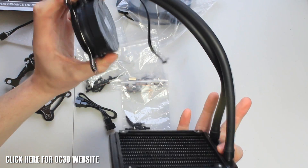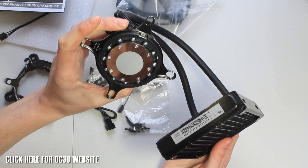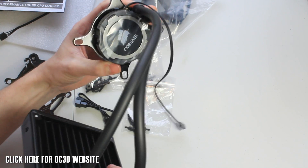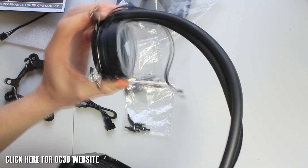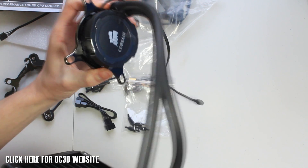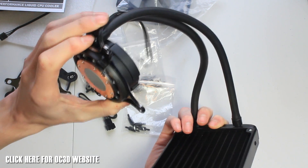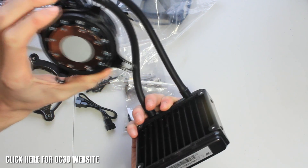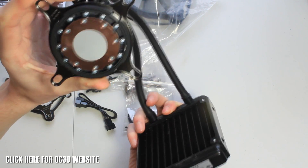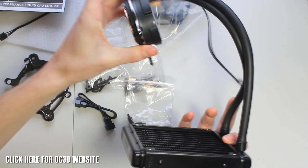It's an all-in-one sealed unit — you never have to change the coolant, it's always good to go. It's very well built, a lot better than the previous ones — it feels more solid. There's only one cable from the pump. It features a ceramic bearing pump and comes with pre-applied thermal paste, so you don't have to mess around with that and can go straight to installation.